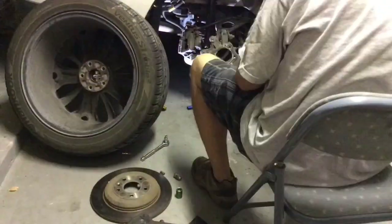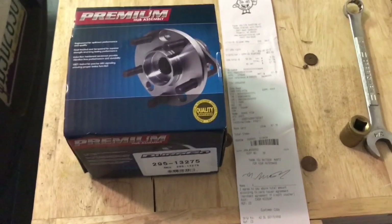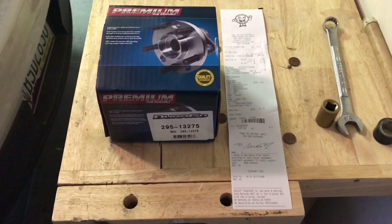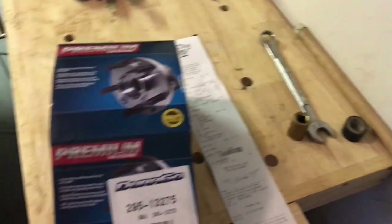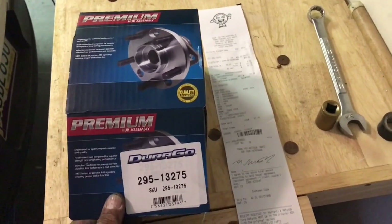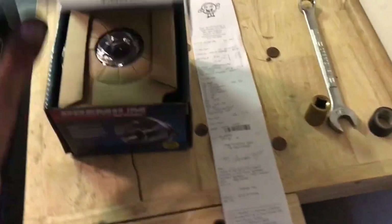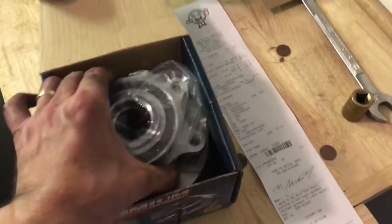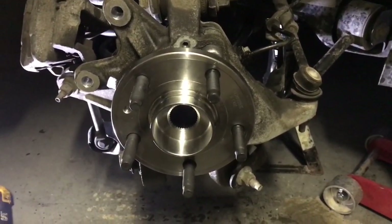Here is the new bearing hub assembly out of the box. You can save quite a bit of money by ordering online or from a local parts supplier — in this case it's called Penny Pincher here in Phoenix. It's a Durigo part number 295-13275, and it was $52 plus tax. You could go to O'Reilly's and pay $130 for the exact same thing. It comes with the same warranty, and a mechanic would charge you $200 for a $50 part.